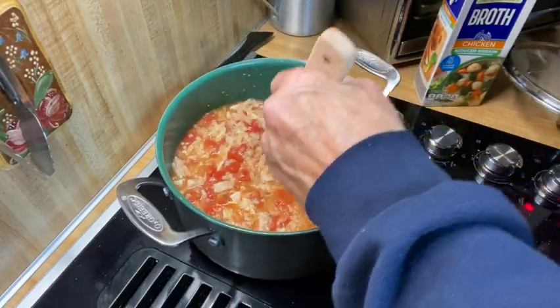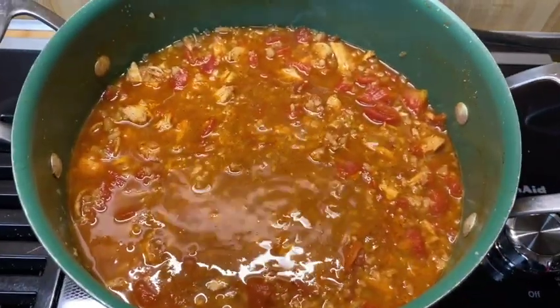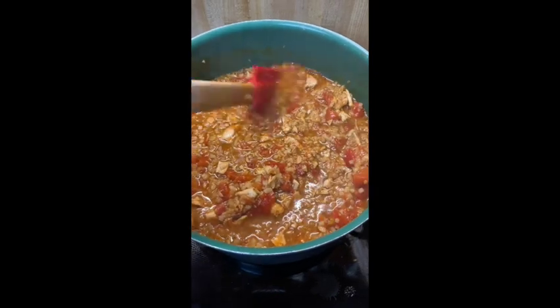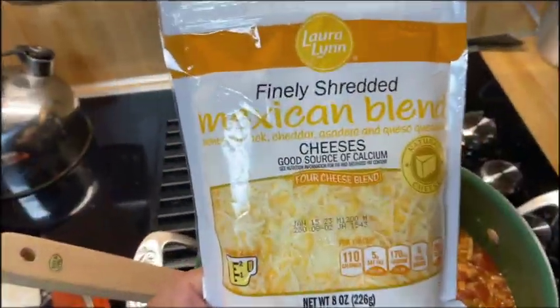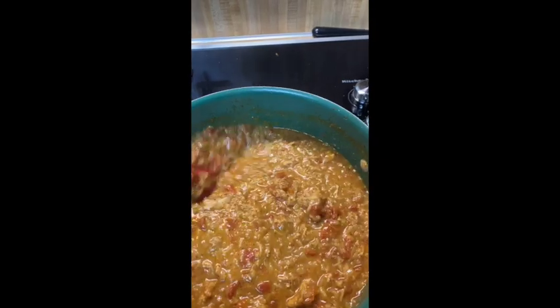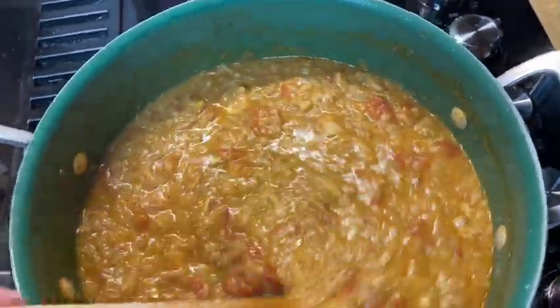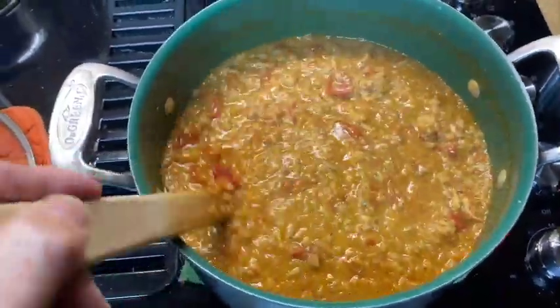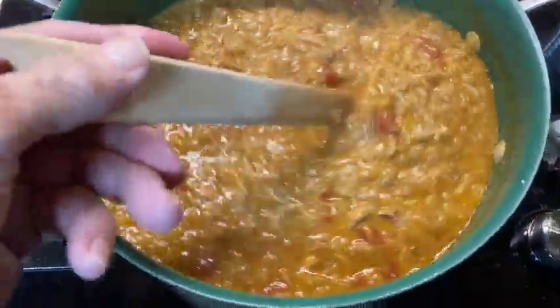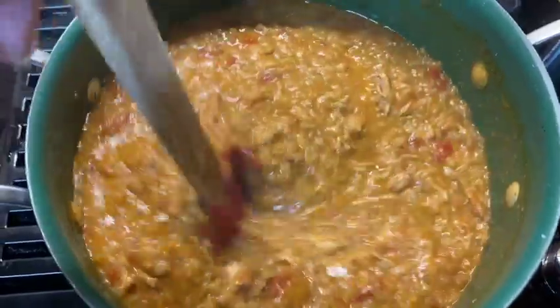All right, it's coming together. I've let it simmer for about a good half hour or so, so now I'm going to add the cheese in. I've got a Mexican blend cheese that I'm going to add into it. Here's the chili, all cheesed up — good and cheesy, all mixed up. I'm going to try a taste of it here. See if I can blow on it and cool it down. You see that steam coming up?